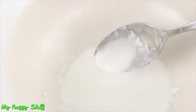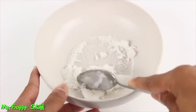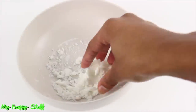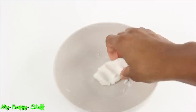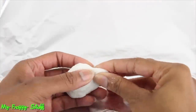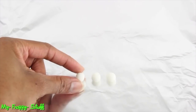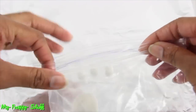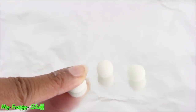Stir until completely mixed. Microwave for 15 to 20 seconds, then stir until cooled. If the dough is a little too crumbly, dip your hands in water and continue kneading until it is the consistency of play dough. Then pull off a small amount, roll it into a ball, make a few more the same size, and store the excess dough in an airtight bag until needed.